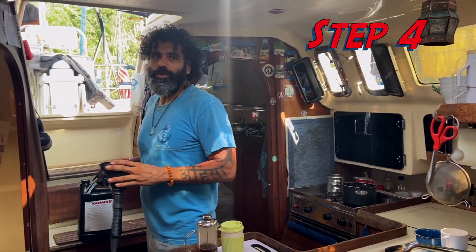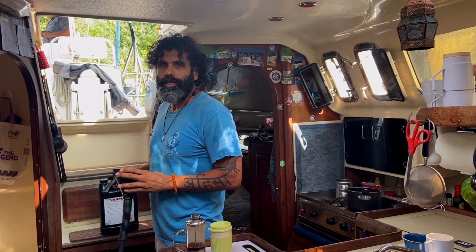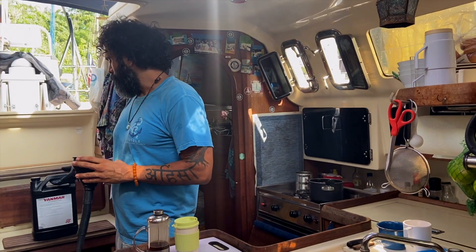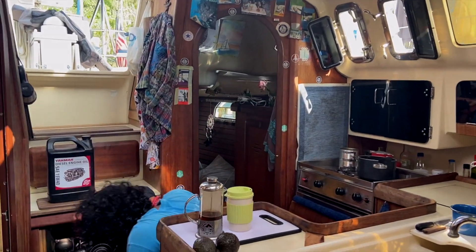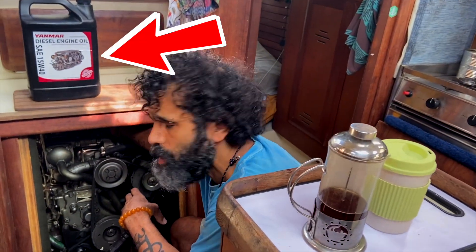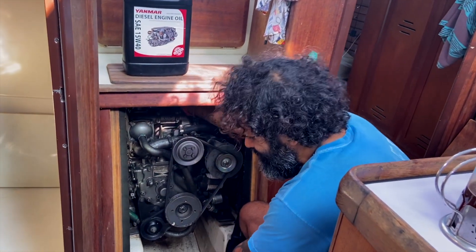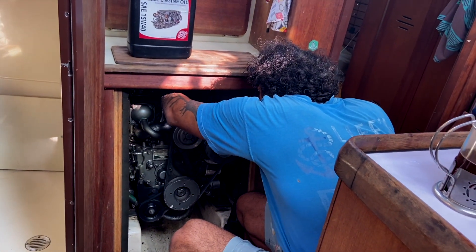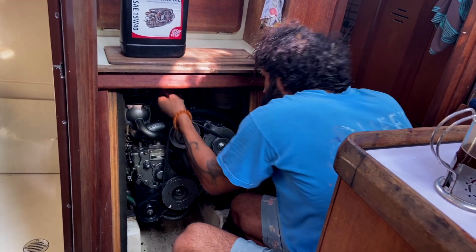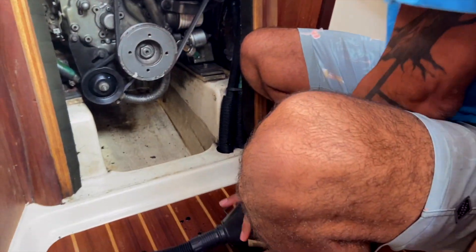The next step is to add oil to replace what we've taken out. I've removed about two liters of oil and I have about three liters here. I recommend using whichever oil your engine calls for. You unscrew the oil filler lid and pour the oil in.